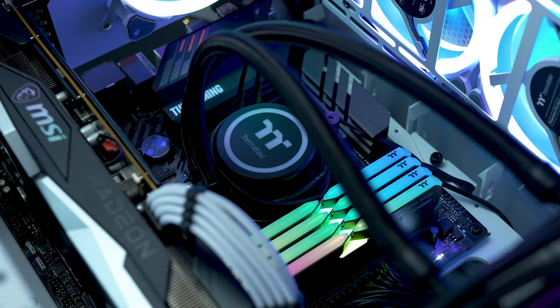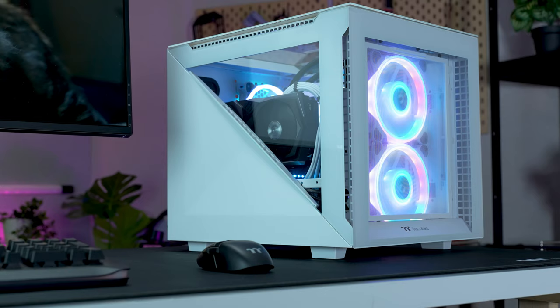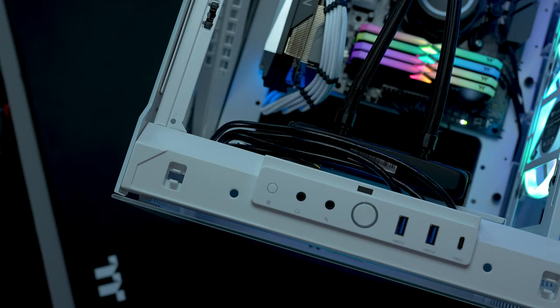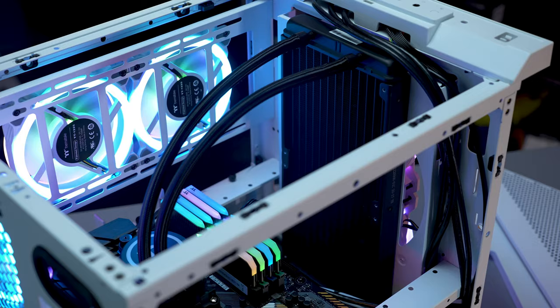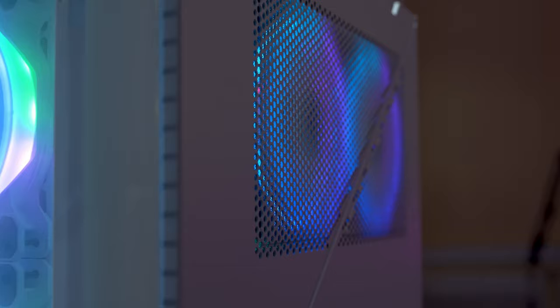So if you're looking for a versatile and compact case that will also turn heads, the Divider 200 might just be for you. Combining stunning good looks and great functionality, this is a case that makes a statement and has all your hardware needs covered. Small can certainly be mighty, especially in the case of the Divider 200.